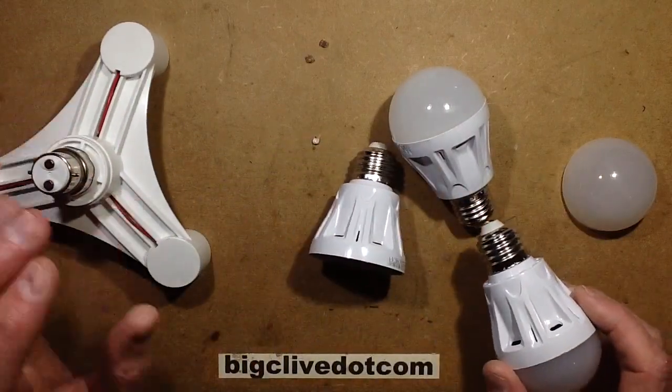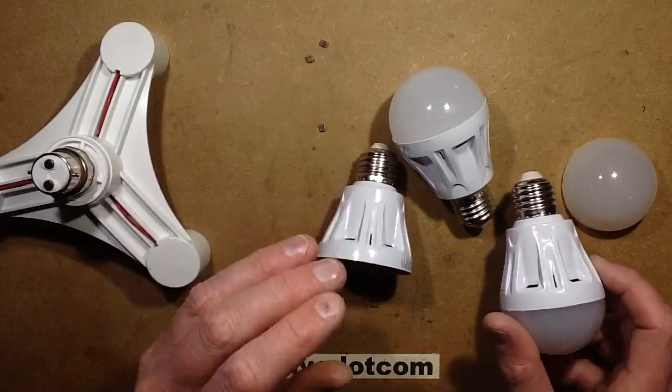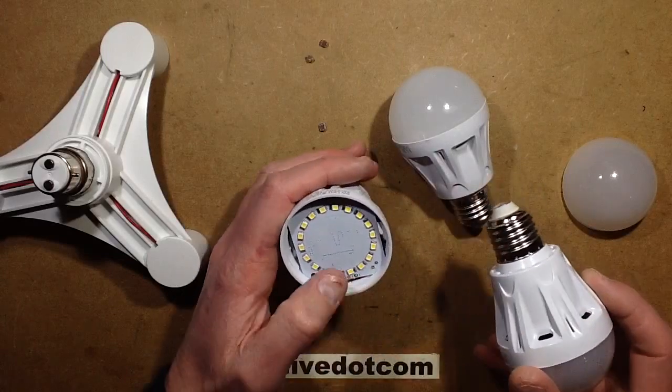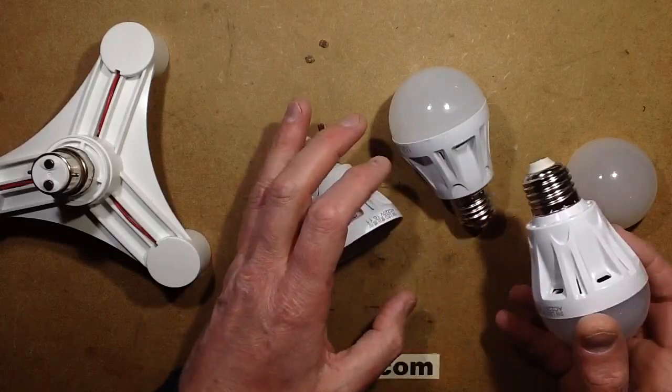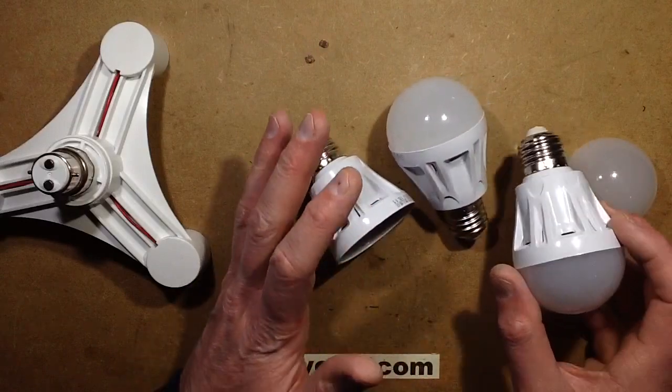I stuck them all in. I knew they had light sensors — the little LDRs in them — and I wanted to see what happened. What actually happened is that when the cluster of three triggered, whichever one triggered first started emitting light, and the others all saw the light and decided not to trigger. So it was like Russian roulette — when you walked in, one of the three lamps would light.